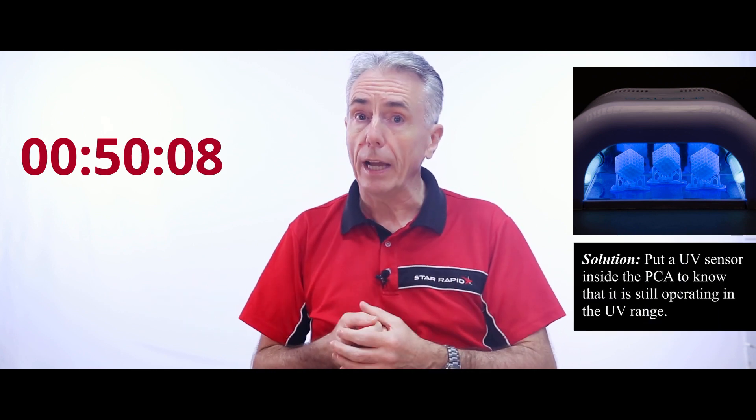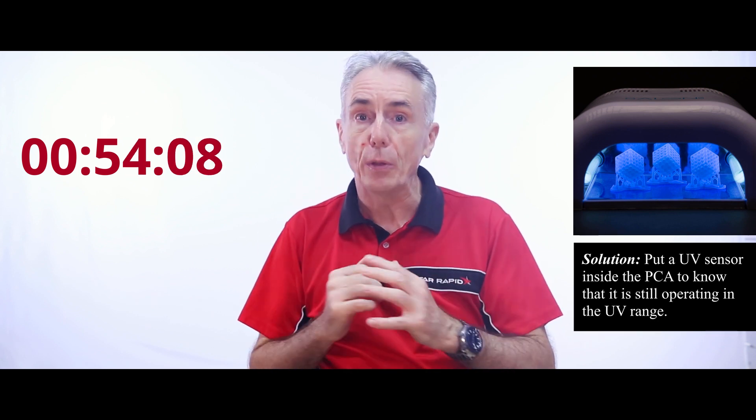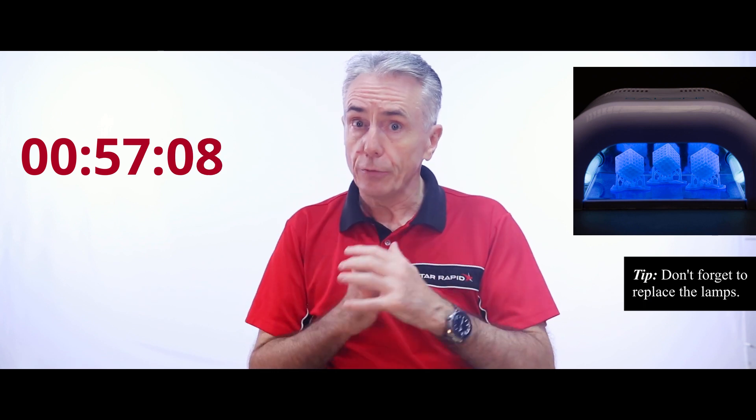So what do you have to do? Well, you have to put a UV sensor inside the PCA to know that it's still operating in the UV range, and you've got to replace the lamps as well, otherwise you don't get strong parts.